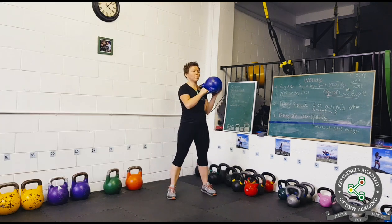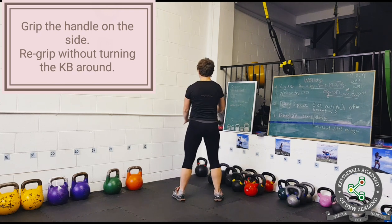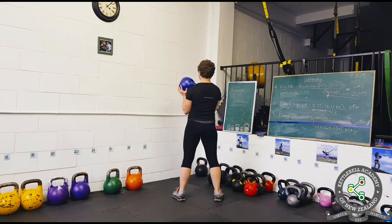As the kettlebell moves around your hips, shift your center of mass as necessary. I recommend gripping the side of the handle and avoiding turning the kettlebell around as it passes behind your back.